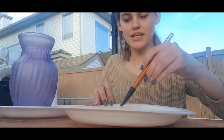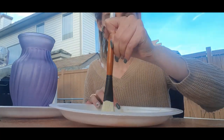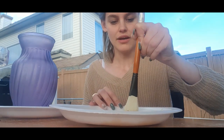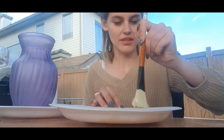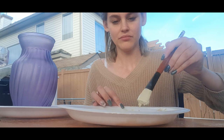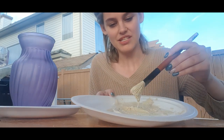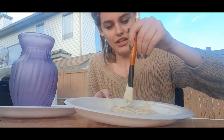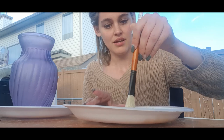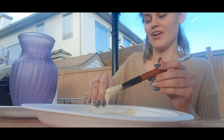I've started mixing here. As far as I know you want a thick, gloopy consistency, so I kept adding baking soda and kept some on the side to add as needed. The paint smells very strong so I'm glad I'm doing this outside. Some parts are really thick, other parts are still a bit runny, so I'm just trying to even it out.